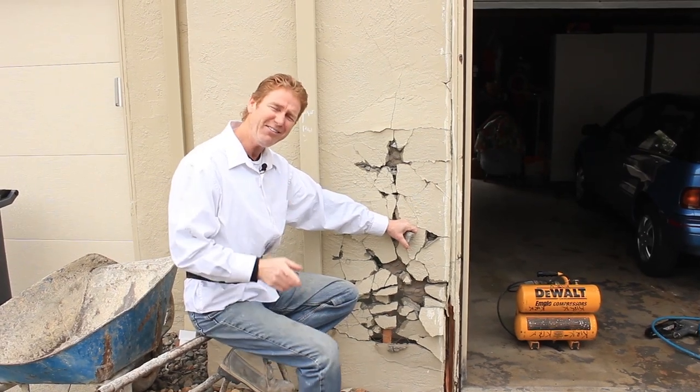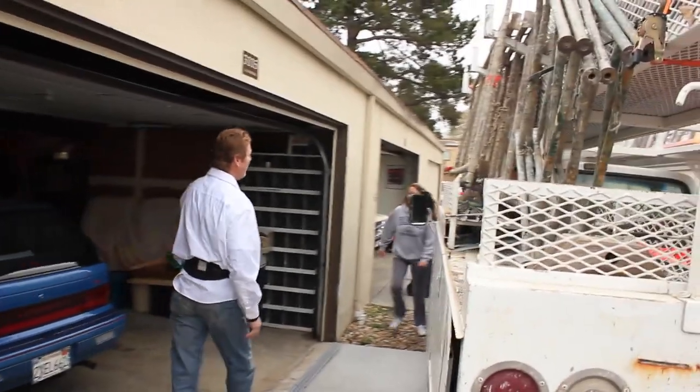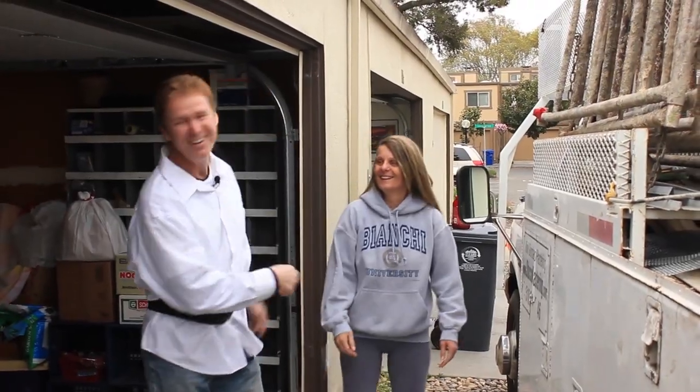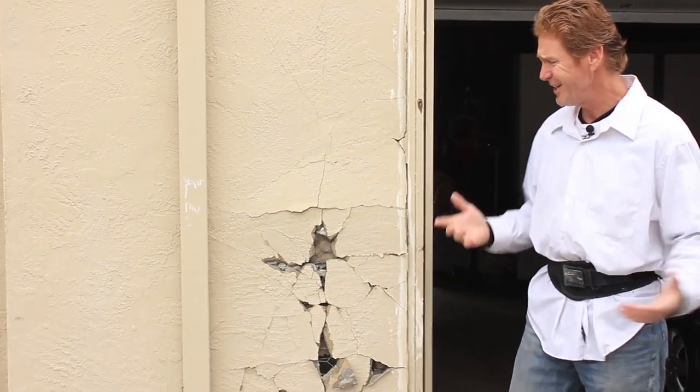I thought it was Edie all these years. We just got here and I called out, come here Evie! We go back about 20 years. I just pulled up and it's like, Evie, right? Anyhow, I wanted to say hello to her because a lot of my friends who watch us are gonna say, Evie, I haven't seen her in 20 years.